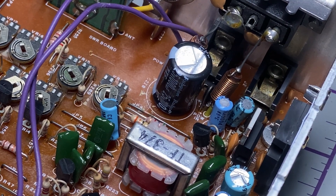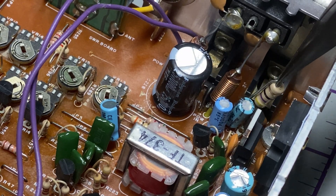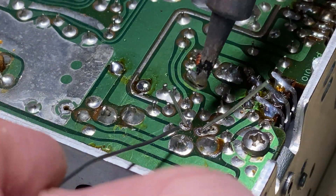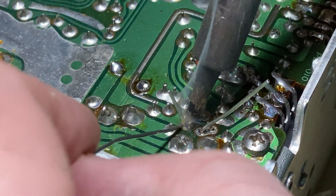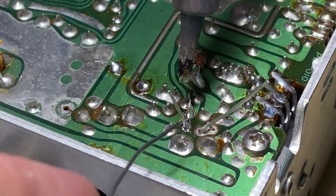The last component to fit is the replacement resistor that we took out before. That just goes in here, just like so, and we'll solder this into place as well.